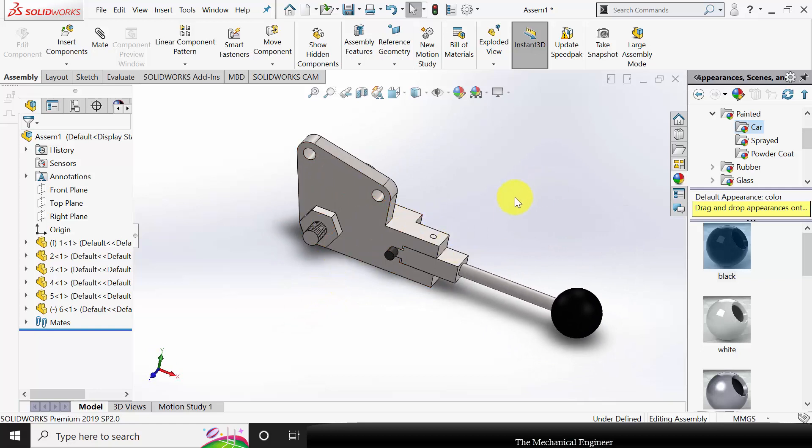Now we have created the assembly of the gear change lever. Thank you.